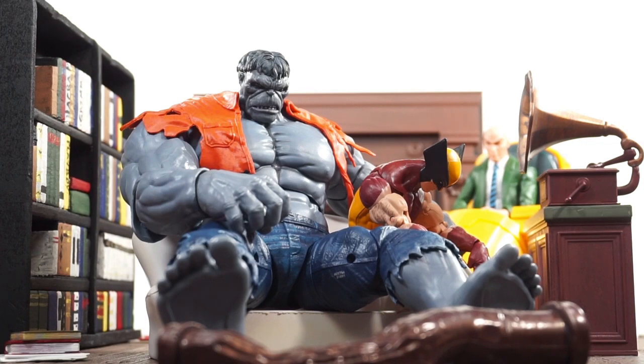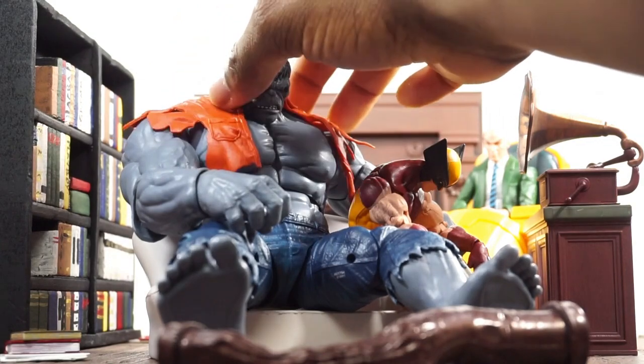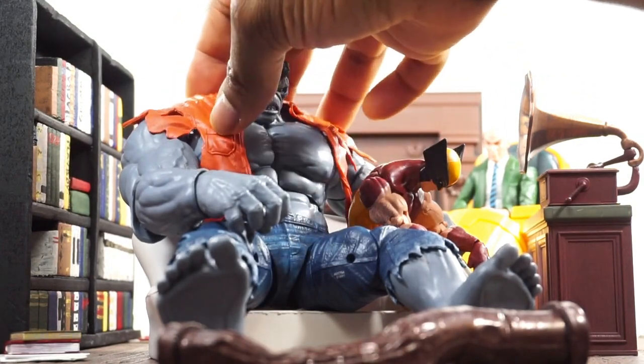Since I used the vintage wave Wolverine, I didn't have another set of hands without claws, so I just hid them. His claws are actually still on, but the way his arms are positioned they're kind of hiding behind Hulk's leg and foot. I added the shirt on Hulk just to give a little more color and make things pop.